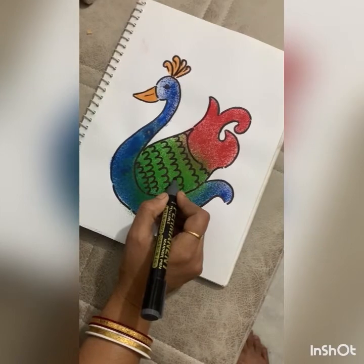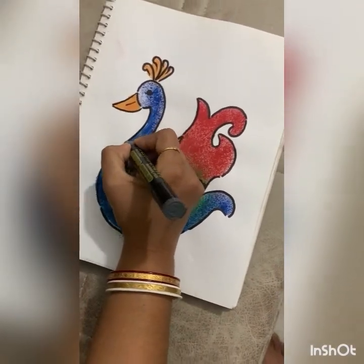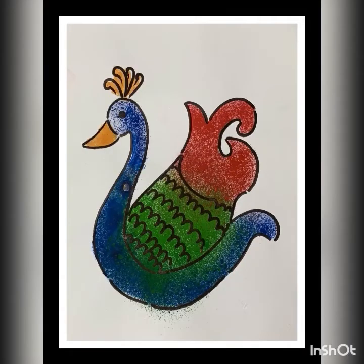I have also outlined it to make it more beautiful. So this is how it looks right now — this is the final result. Thank you for watching.